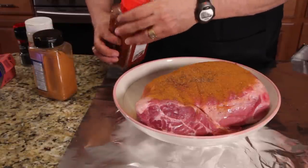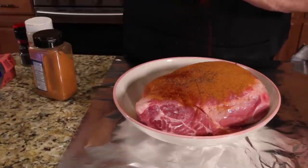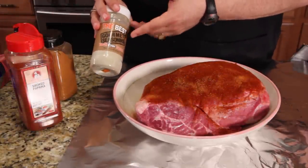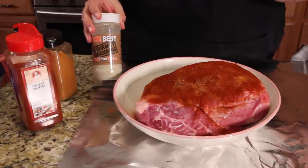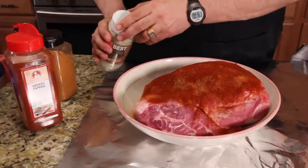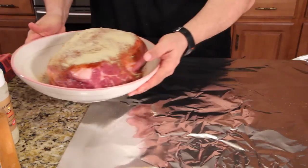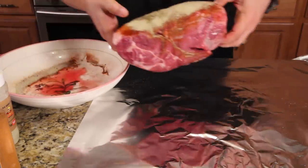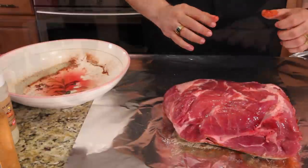Smoked paprika — love this stuff, this stuff is gold, what a great flavor it adds. And last but not least, the best gourmet seasoning you'll ever taste. If you don't have this, throw in whatever you want: garlic, granulated garlic, granulated onion, whatever. But this has it all and works on everything. I'm using my seasoning on this. Now we're going to take it out, gently flip it into that seasoning, and redo the top again.